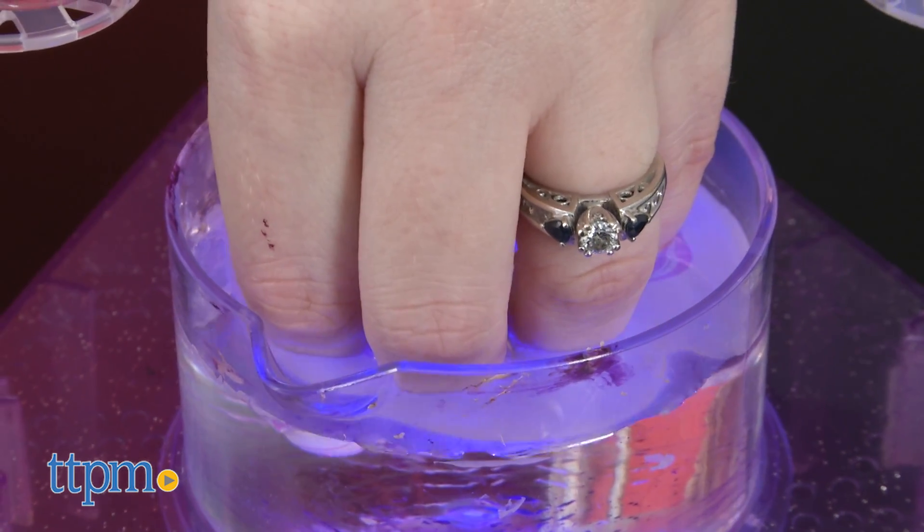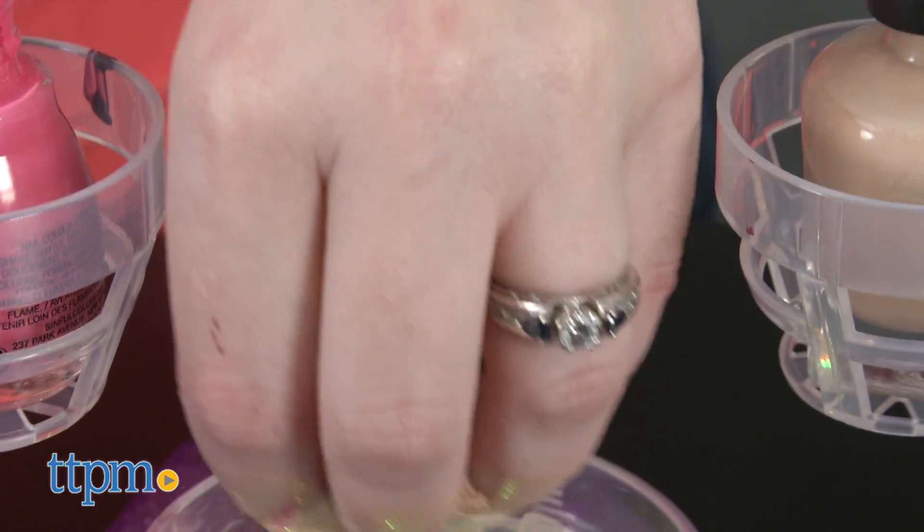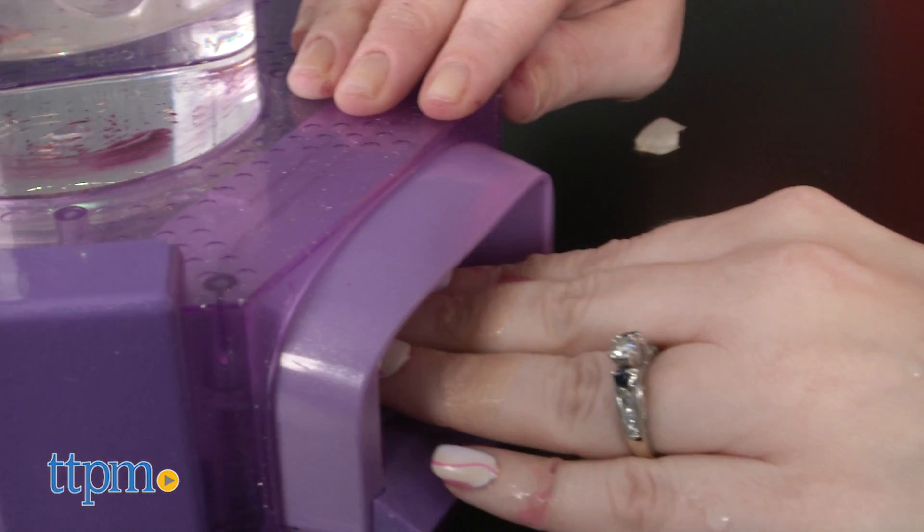When you're ready, pull your nails out and shake off excess water. Remove the tape and use nail polish remover to remove any excess polish on your fingers. Place your fingers in the nail dryer on the base and turn on the fan to dry your nails.